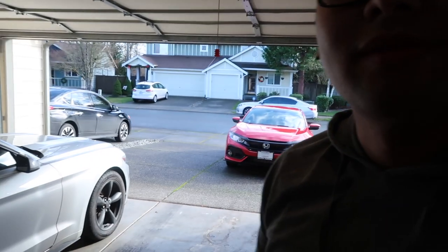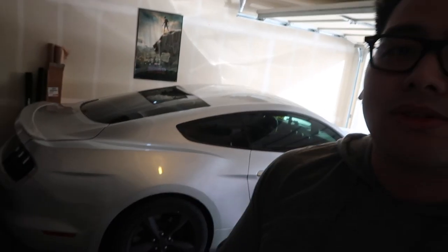I thought I'd start recording videos about my car. It's the middle of winter right now in Washington and it's sunny for the first time in a while. I drive a 2016 Ford Mustang Silver Ingot — it's a V6. I only have a few things worked on it, but I'll share with you guys what I've done so far.